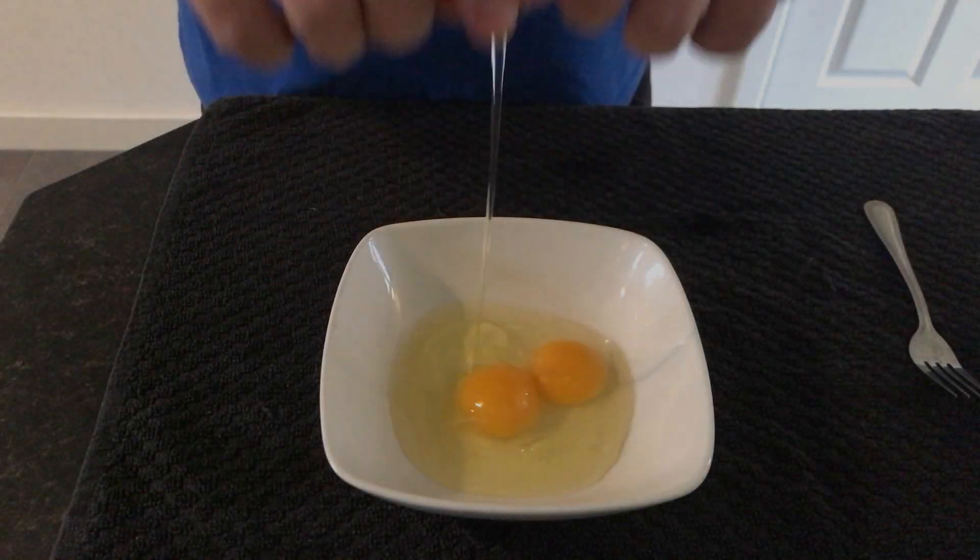Add a little bit of crushed chilli flakes — that's optional — and a bit of pepper. Then add just about a tablespoon of double cream, or heavy whipping cream, and then we're just going to mix all that together.